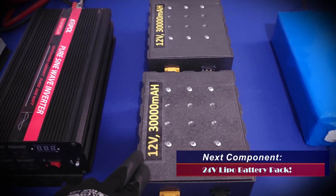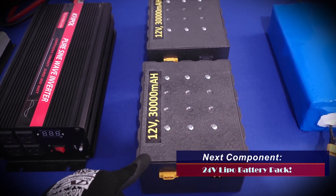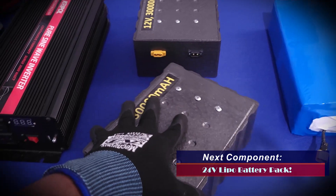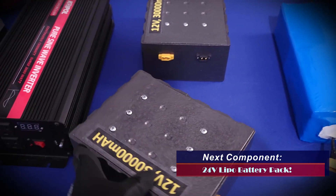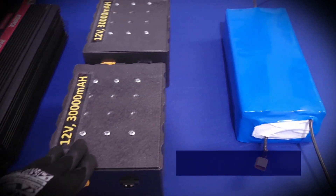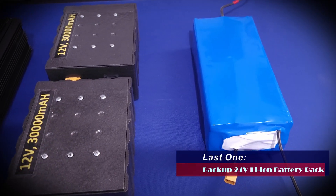Lastly, there are the lithium phosphate battery packs I've designed for this unit — you can see them in the model. These are two 12-volt lithium phosphate battery packs connected in series to give us a 24-volt system. I also made a video showing how these batteries were built. They are quite durable and can handle very high loads and charging currents. I also have a backup battery pack I made a while ago, just in case.